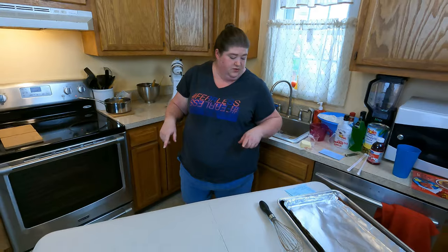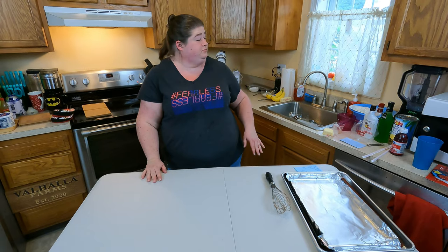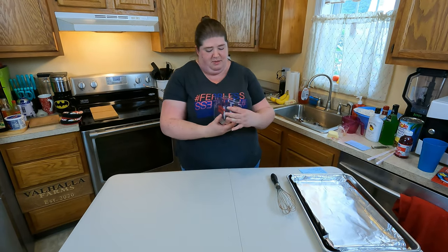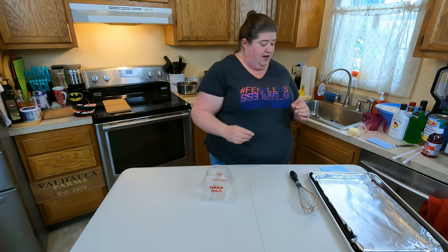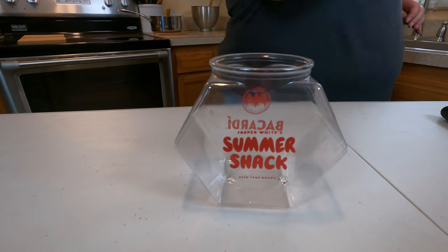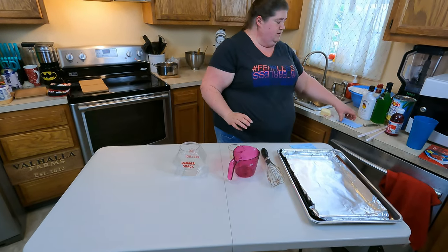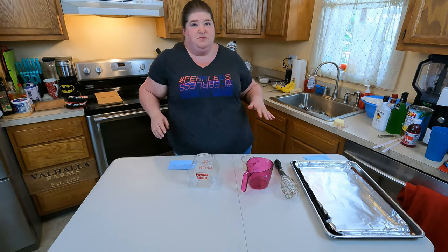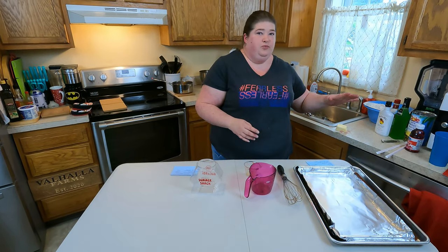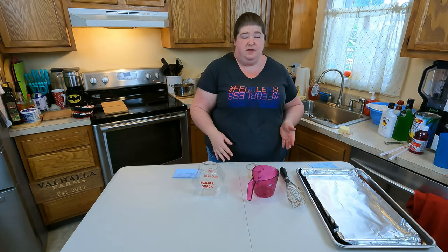We've got our cake baking and we have our cookie mixture cooling. While we're waiting, we're going to make our drink. I'm going to grab my little fish tank container, which I got from a restaurant called The Summer Shack — they let me have one specifically to make this drink in. Now typically I don't give exact measurements on screen, but for this, the recipe is a general use recipe, so I'm going to give measurements and mix it up as we go.